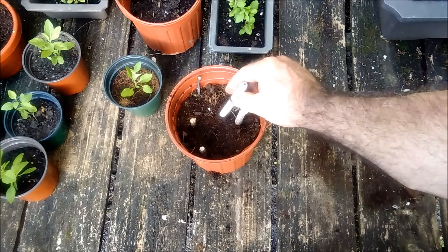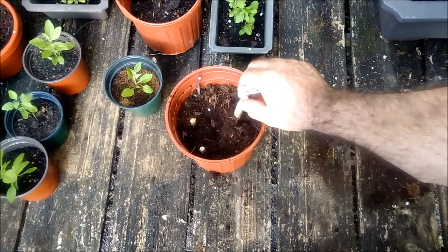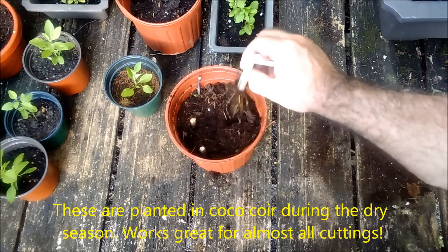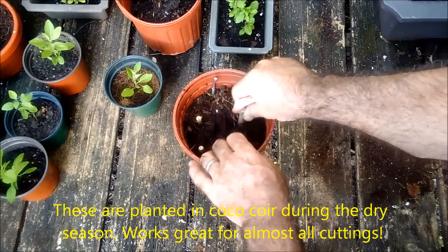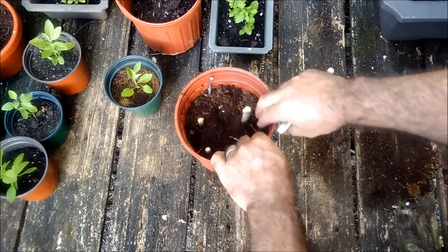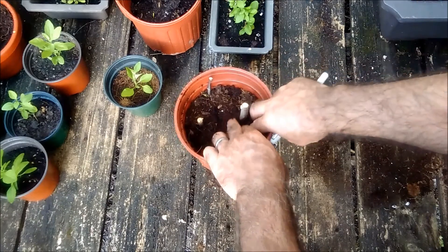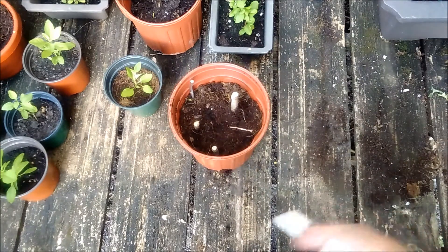This next one — you can see all those roots, and without roots you've got nothing. So first come the roots, and then later comes the new growth. That's very important to be aware of.